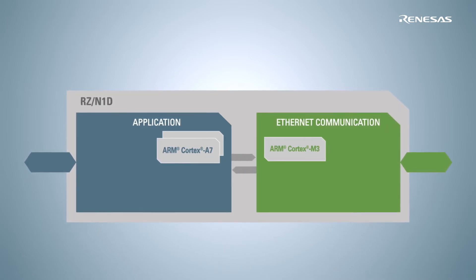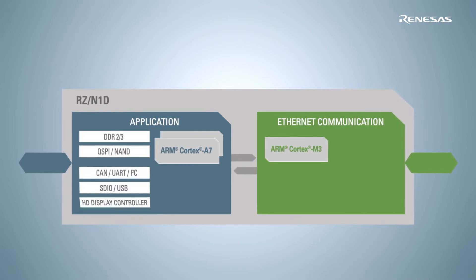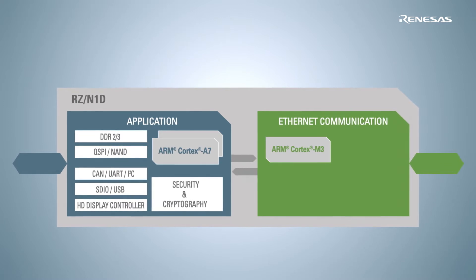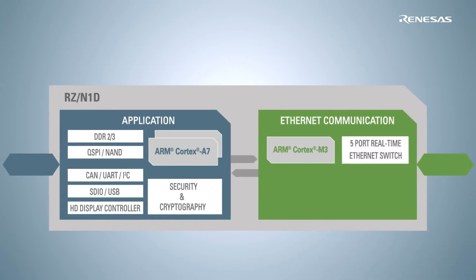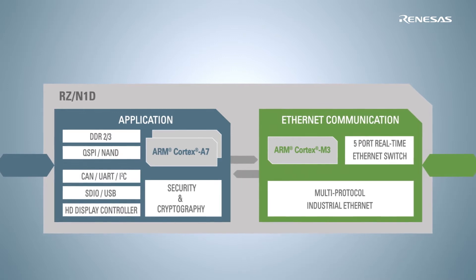we have a powerful dual-core Cortex-A7 ARM CPU with lots of interfaces supporting the requirements of rich operating systems, while on the other side, the RIN engine has its own Cortex-M3 CPU. This communication block includes an industrial five-port switch with different protocol controllers